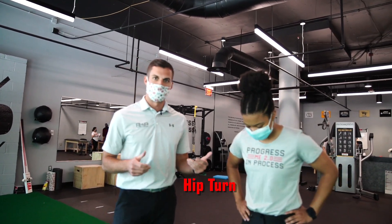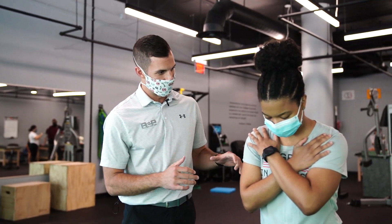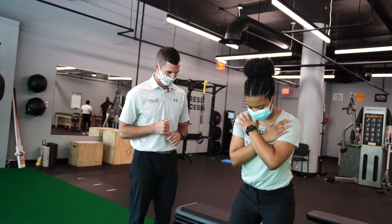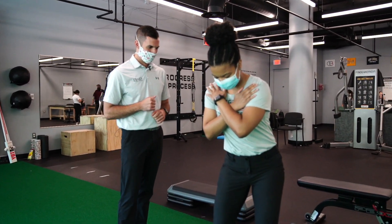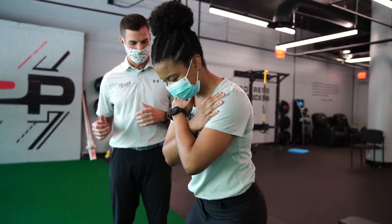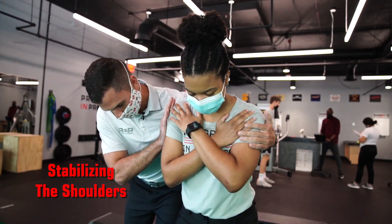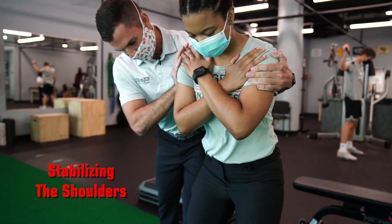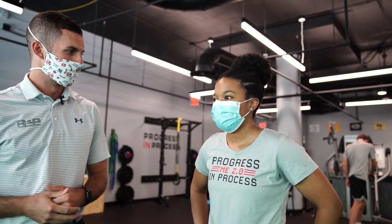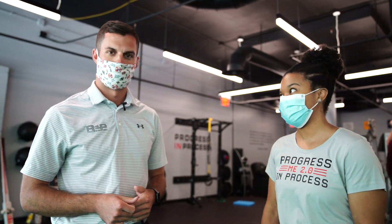Now when we come to assess the hip turn, we'll assume the same position — feet width, slightly bent over, hands on the shoulders. Ashley, try and keep your shoulders stable while you turn and point your belt buckle from side to side. Here we're looking for the quality of the movement — does Ashley rotate as far to the left as she does to the right? If she is struggling with this, I would provide stability from the shoulders and see if her hip turn improves. We can look at the quality, but we can also ask the individual if it feels any better or worse.